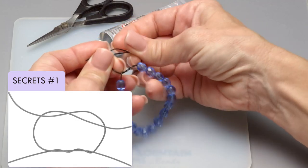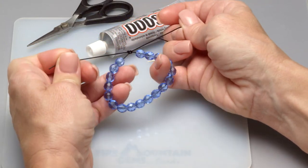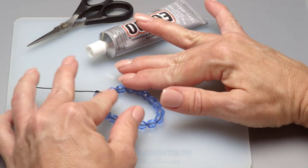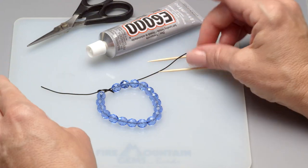Pull that down so the knot is secure, and then once that's complete, add a drop of E6000. E6000 is great for using with power cord as it remains flexible so it moves with the power cord, which is a stretchy elastic.